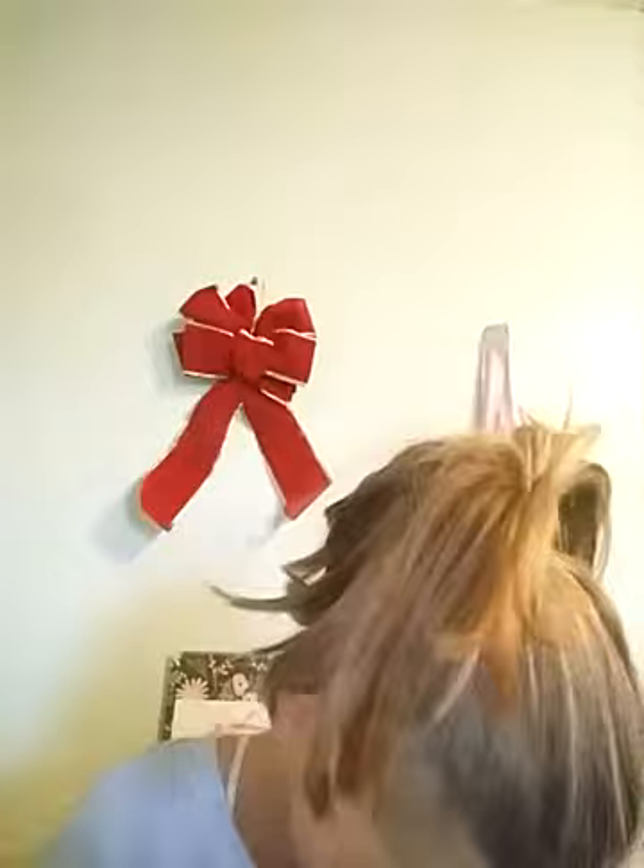Whenever I put on any kind of foundation — and this is powder foundation — I always mix it in with my ears, my eyelids, my nose, and part of my lips sometimes. There's a little highlight to my lips.